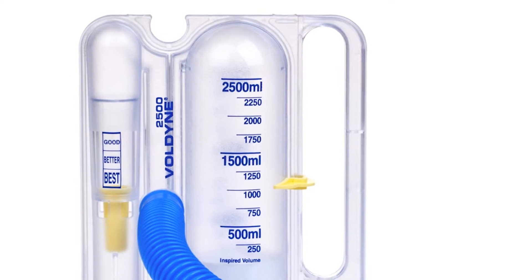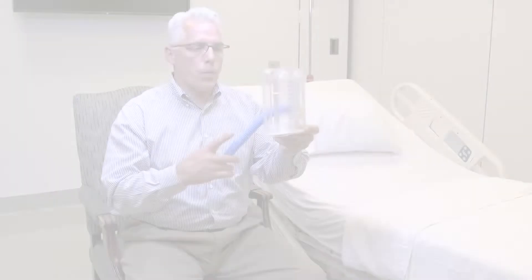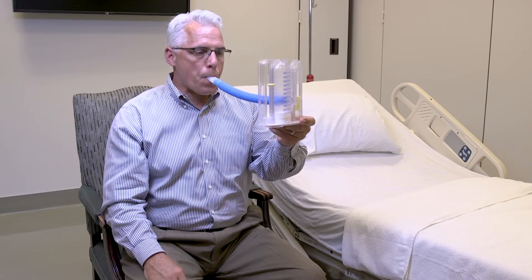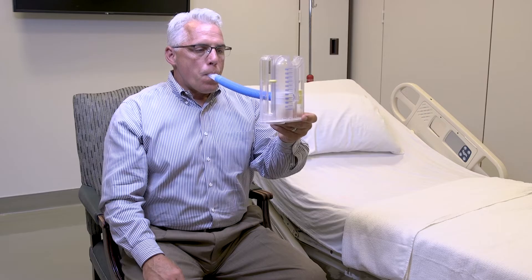An incentive spirometer, commonly called an IS, is a breathing tool that helps you keep your lungs open and clear after surgery. Before your procedure, you'll need to practice using your IS at home. While in the hospital, you'll be asked to take 10 deep breaths through your IS every hour while you're awake. After you're discharged, you'll continue to use your IS for a specified period of time.